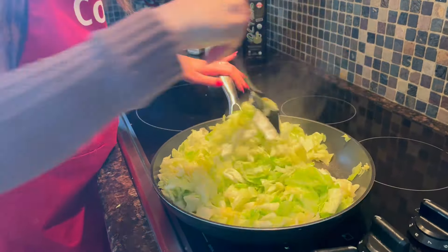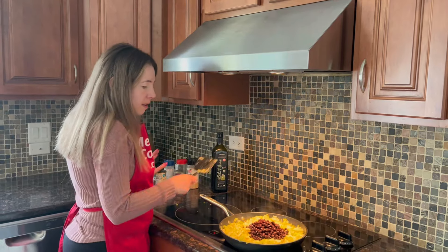Continue cooking until it's browned and tender to your liking. Now the cabbage has been cooking for 15 minutes — it's already getting browned and tender. Taste it and see how tender you like it, since some people prefer it super tender and others more crispy. Now we'll add the beans; I already drained them, so just add the drained beans. They're already cooked so all you need to do is heat them — just mix it all together.